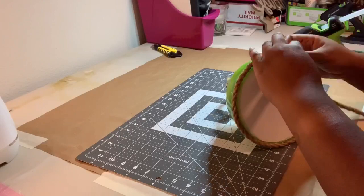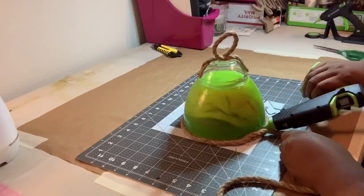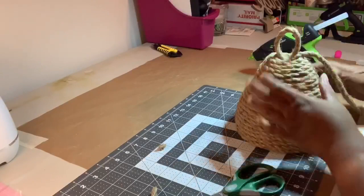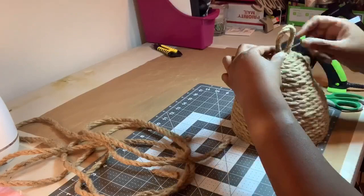Have you guessed what we're making yet? If you guessed a bee skep, you are correct!